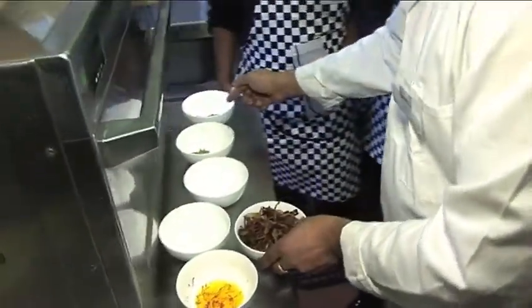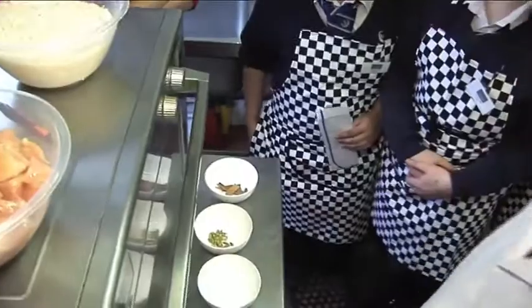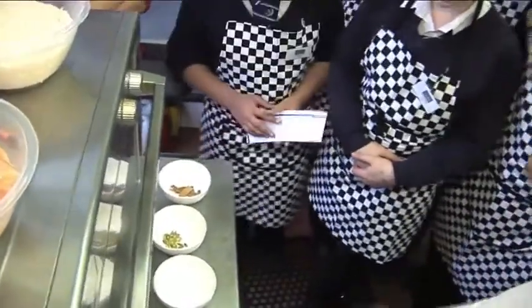Can anybody say what this is? Cinnamon. Cinnamon, yeah.